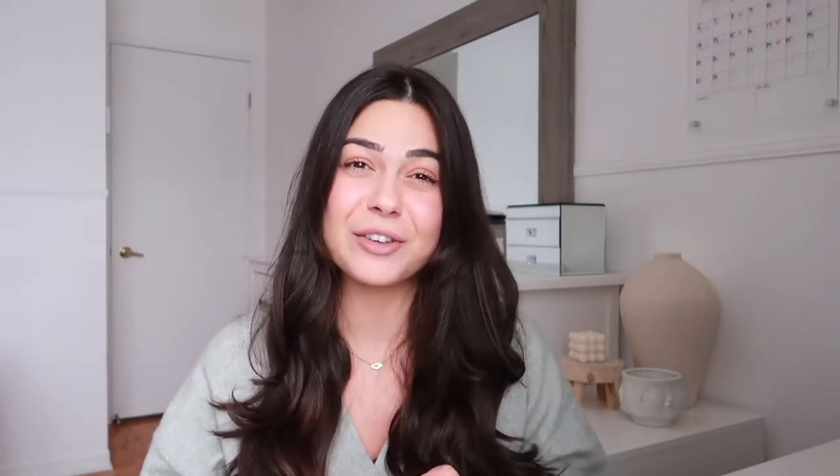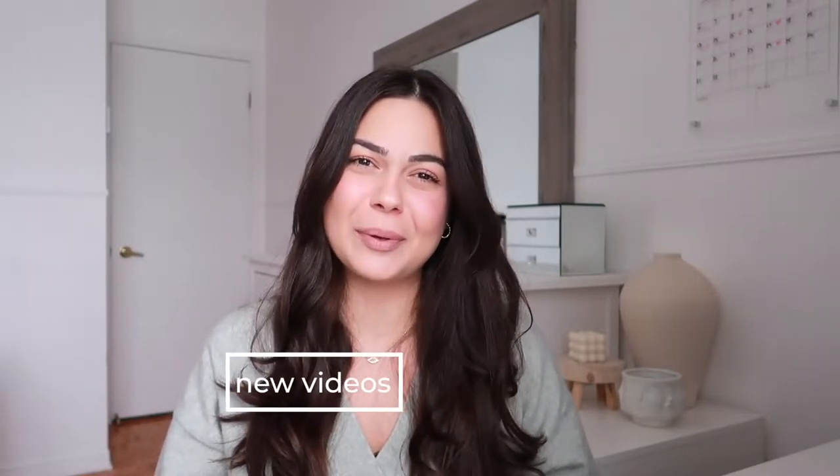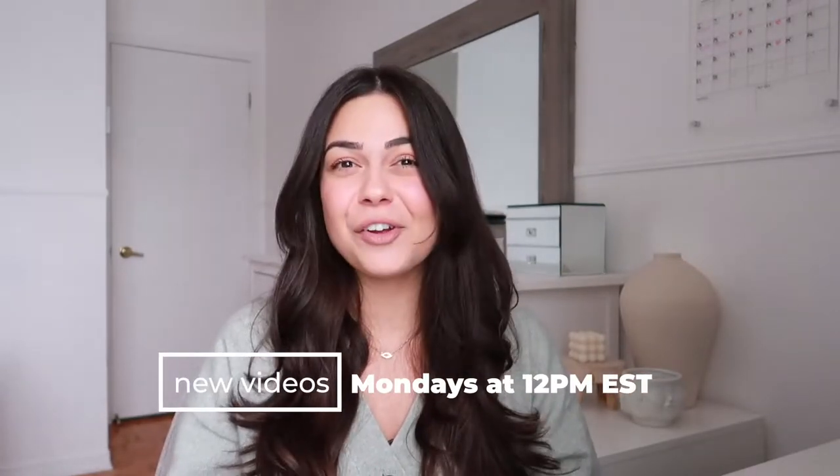Like this video if you enjoyed it, and if you want me to make more videos like this. Also don't forget to subscribe — I do post every Monday at 12 p.m. EST. Now without further ado, let's go ahead and get started. Let's head down to the kitchen.